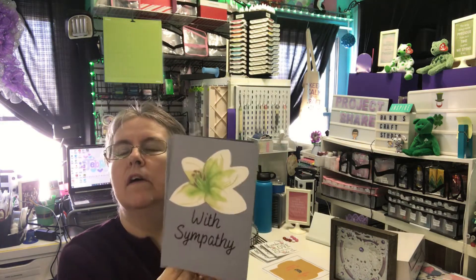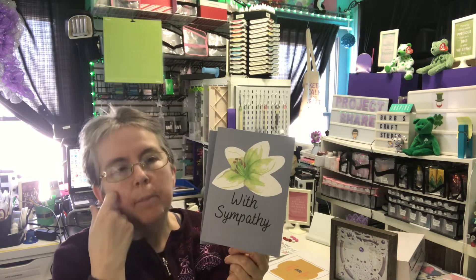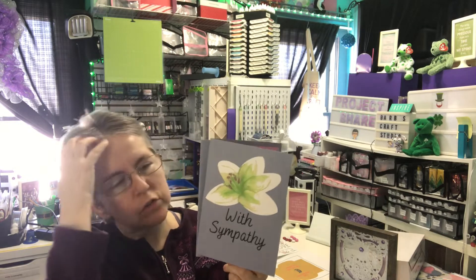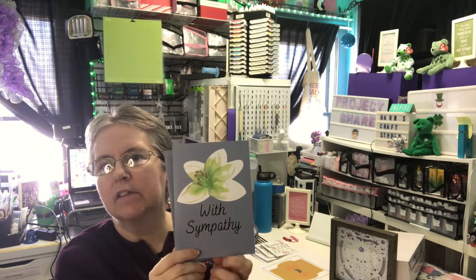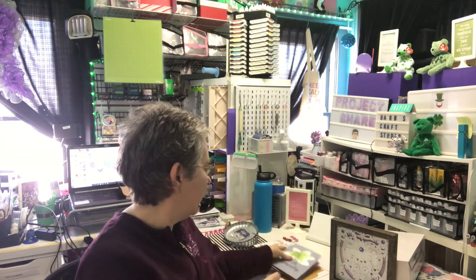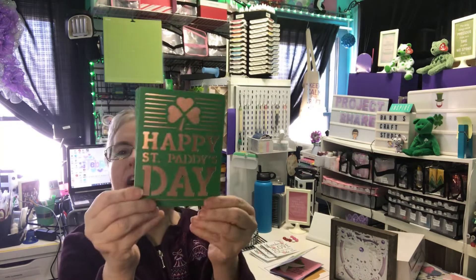This sympathy card was from the Bearded Housewife. He has a lot of free SVGs that he shares — different ones. I downloaded a few, and there's a pop-out lily inside of it. This part was print and cut. I did two of those. I was trying to get a few sympathy cards into my stash.